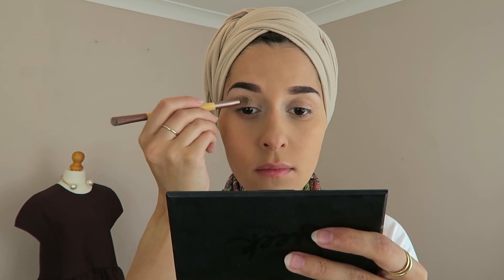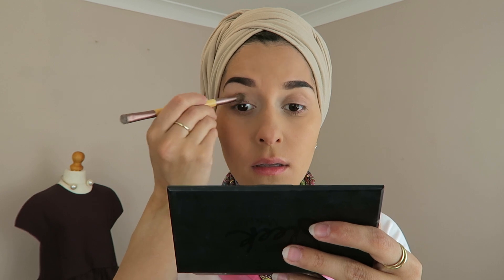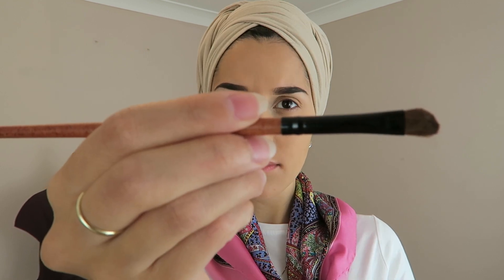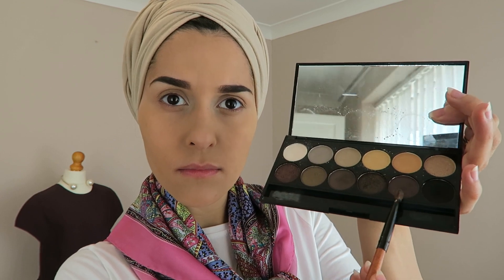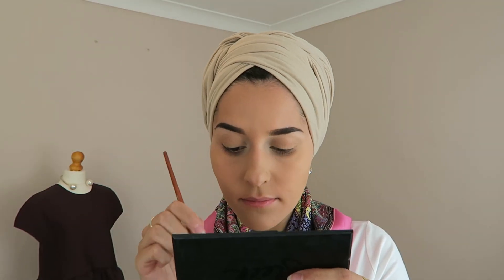I'm taking this lovely dusted kind of orange colour and putting that all over my lid. Then with an angled eyeshadow brush I picked up on eBay, I'm going to mix the dark brown with the black and line the bottom of my eye with it as if it's eyeliner.